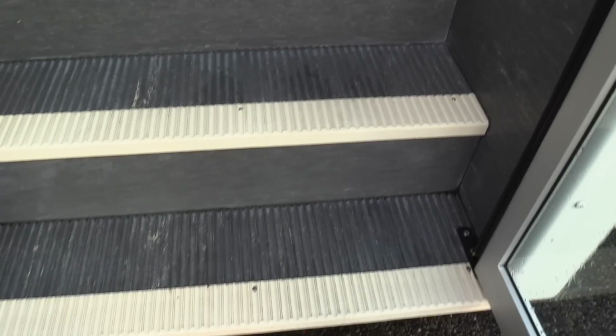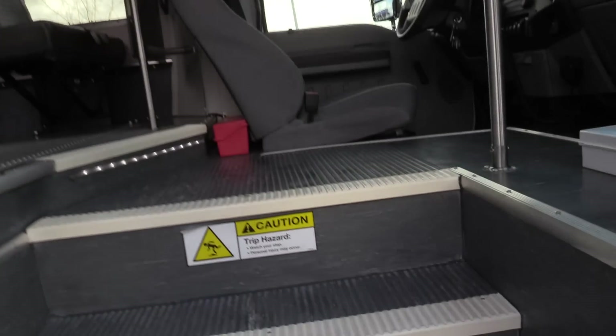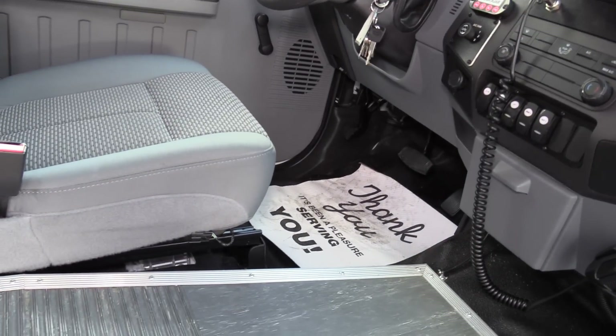Coming in on the inside, we got a gray ribbed aisleway and stepway, white step nosing, gray flooring all the way around. We have two grab rails coming on in to help your passengers. I'm going to turn down this radio real quick — I was jamming to some Pink Floyd a little bit earlier.